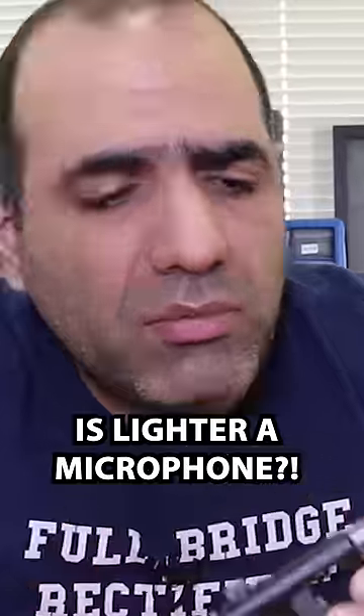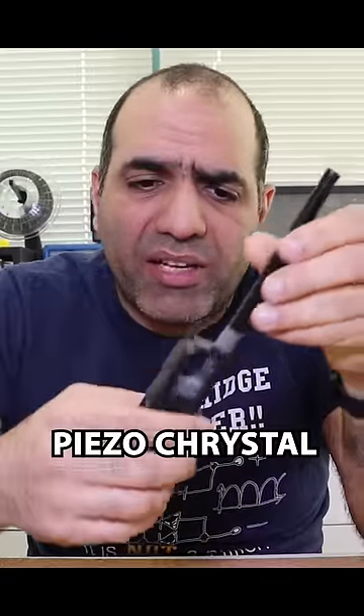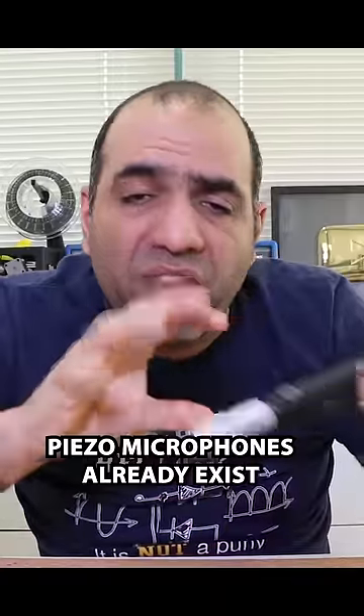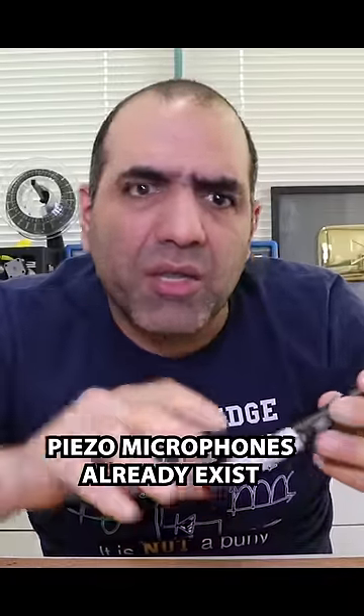I was just looking at these flames and thought to myself, is this a microphone? Is it possible that the FBI is spying on us using our lighters? This thing has a piezo crystal in it, and it generates very high voltage that creates arcs at the tip. Even my voice vibrating it could create decent audio signals. Let's see if we can dismantle it and get to the wires.